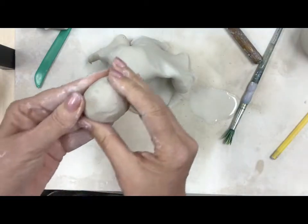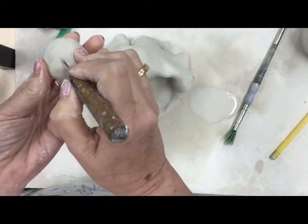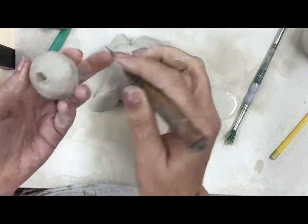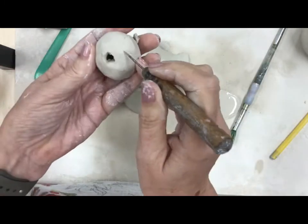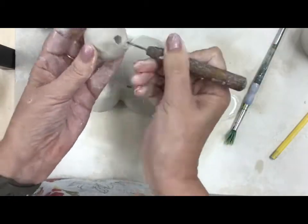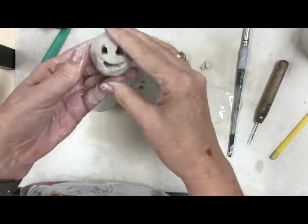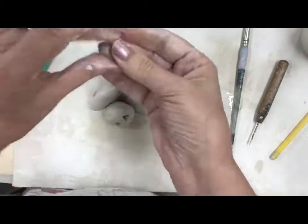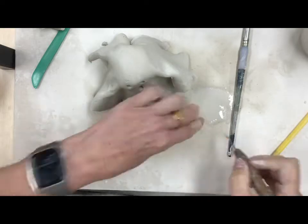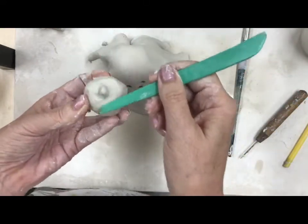I'm going to gently roll it - it doesn't need to be perfectly round because really, what pumpkin is totally perfectly round? Very few of them. Now it's time to carve our pumpkin, again using the potter's needle and being very careful because it is sharp. It's a little bit tricky but it is not nearly as messy as carving a real pumpkin! So there we go with our little pumpkin face, and then we're going to add a little stem on top - remembering to score, slip, and blend. There we have a little pumpkin.